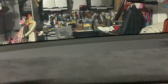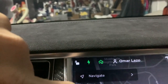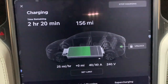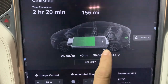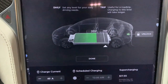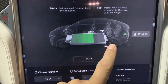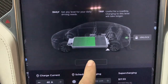My car is currently charging at 25 miles per hour. I'm charging here at home in my garage on 240 volt. I've got 156 miles on there right now. I'll hit the lightning button here — that's the charging button — and it'll tell me how long it'll take to charge to full. We need to raise this and hit the set limit button.